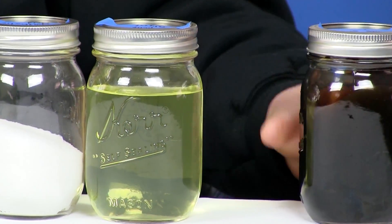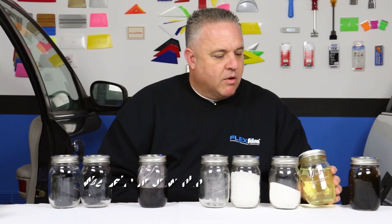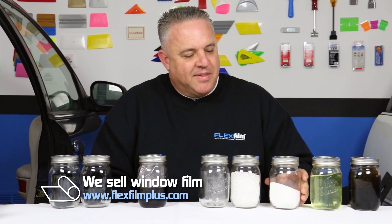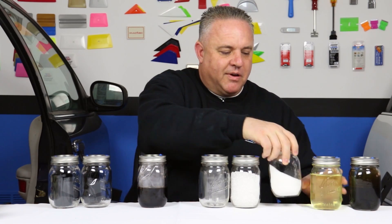This always excites me the most. Our window film in the United States that's dyed starts with crude oil from the earth. It has to be distilled, and once it's distilled, there are two components that come from the crude oil: one is ethylene glycol, also known as antifreeze, and then we've got terephthalic acid, kind of a powdery substance. These two chemicals, once distilled from the crude oil, make what we call polyester.